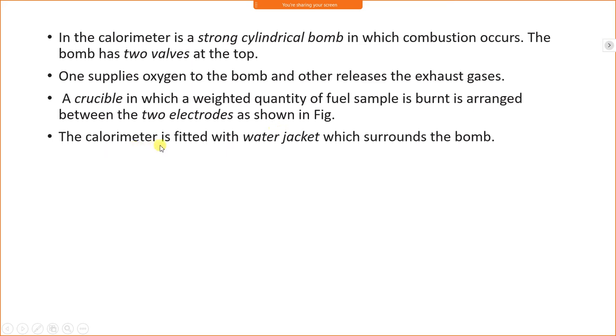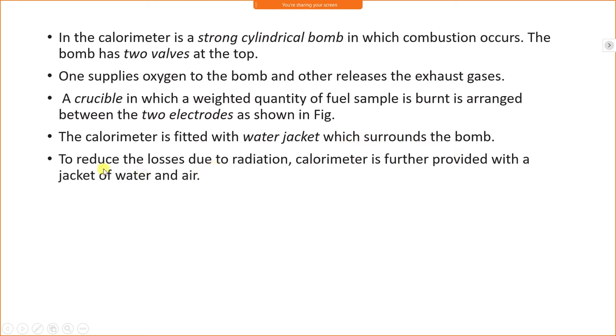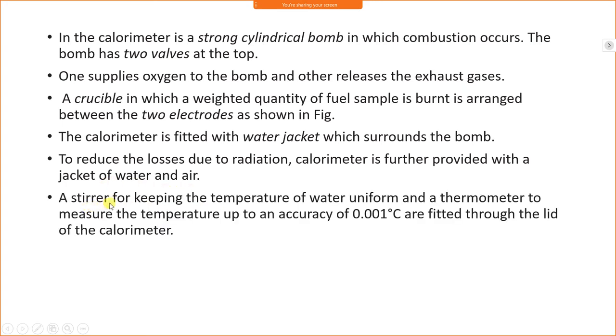One valve supplies oxygen to the bomb and the other releases exhaust gas. A crucible holding a weighed quantity of fuel sample is arranged between the two electrodes. The calorimeter is fitted with a water jacket which surrounds the bomb to reduce radiation losses. A stirrer maintains uniform water temperature, and the thermometer measures temperature to an accuracy of 0.001 degrees Celsius, fitted through the lid of the calorimeter.